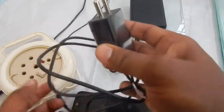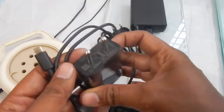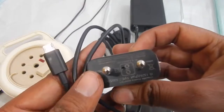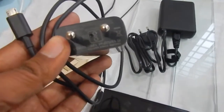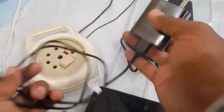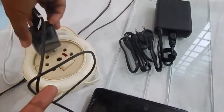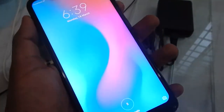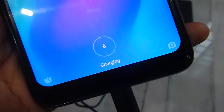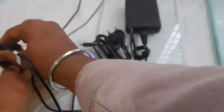Before we plug in the fast charger, let's see what happens with the original charger that came with the Redmi Note 6 Pro. Unfortunately, Xiaomi didn't include a fast charger in the package, but the phone does support fast charging. Plugging in the standard charger, you can see it just says 'charging' — nothing special happens.